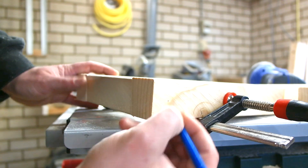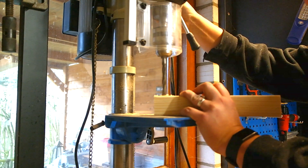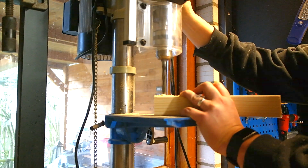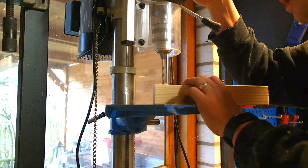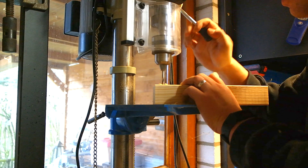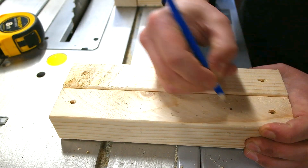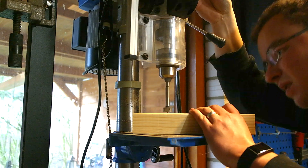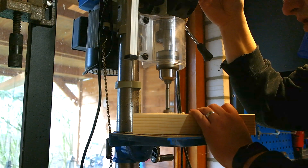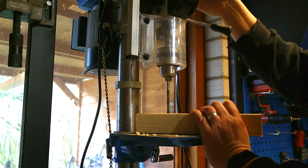Mark the places you need to drill. Using the drill press, I first drill a hole halfway which is one centimeter wide. After that I drill with a smaller bit all the way through so I can plug it with a dowel. Next we measure and mark where we are going to drill the holes for the mounting on the wall. Using a forstner bit I drill halfway through, following up with a small drill all the way through.